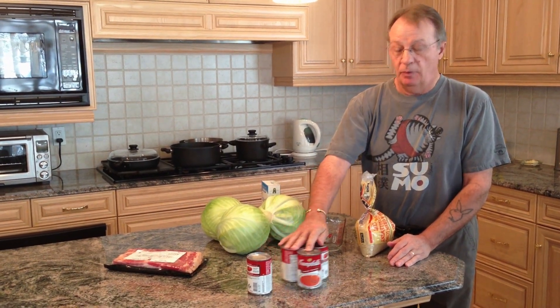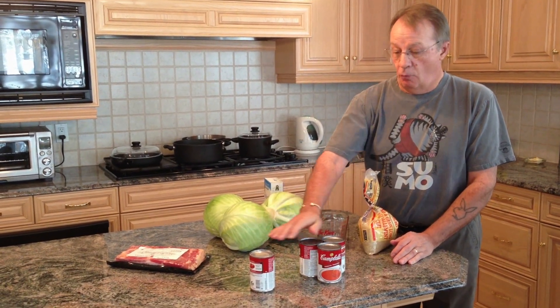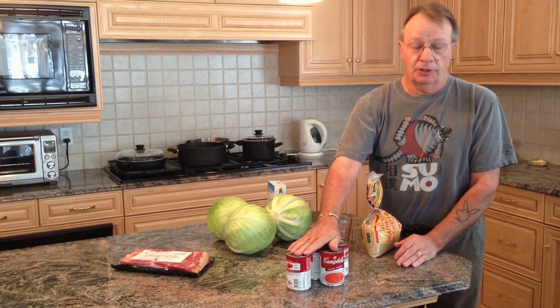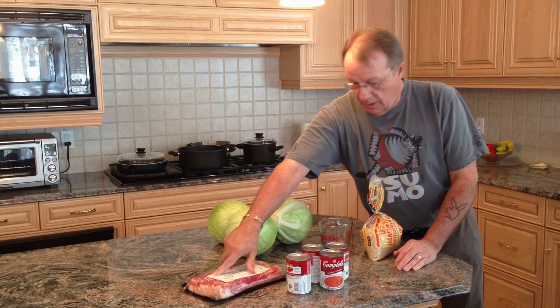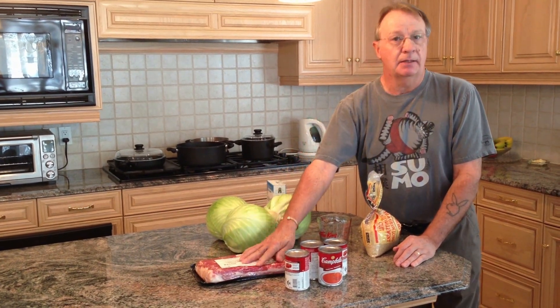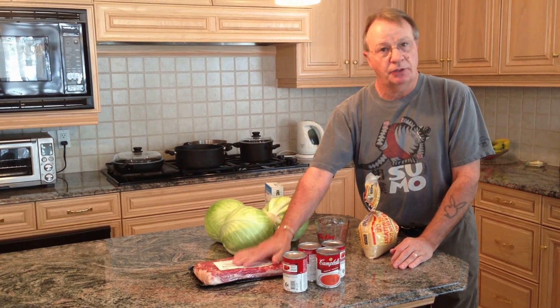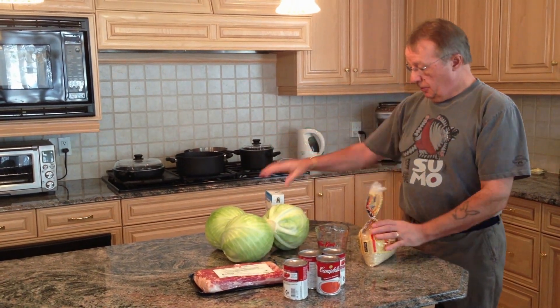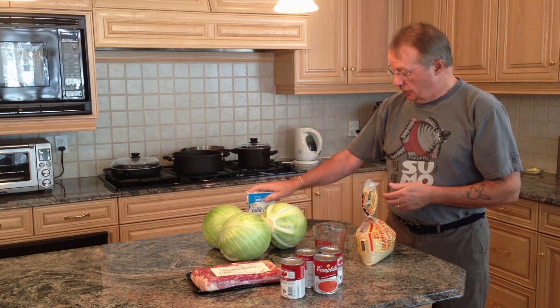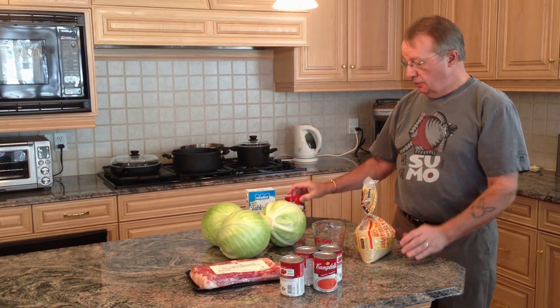You're going to need some tomato soup. For a short batch, three cans is more than enough; we're going to make a larger batch today. You'll also need some bacon - I like getting thick bacon. You're going to need some salt and some pepper. Those are all the ingredients.